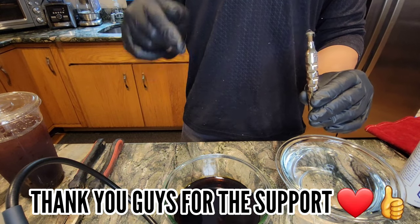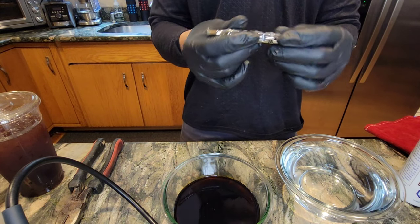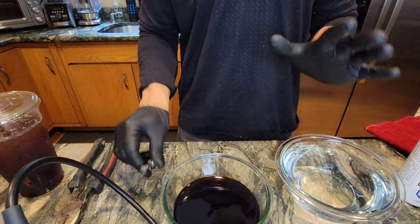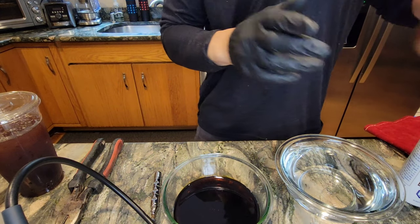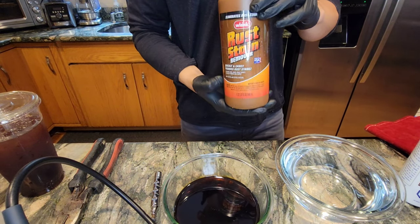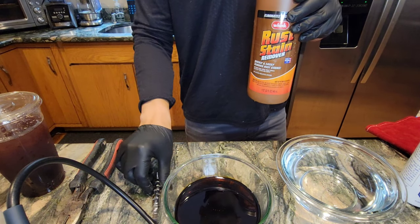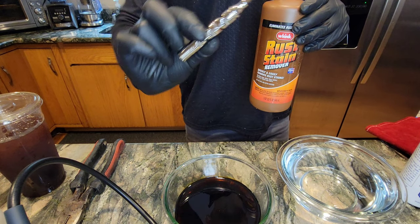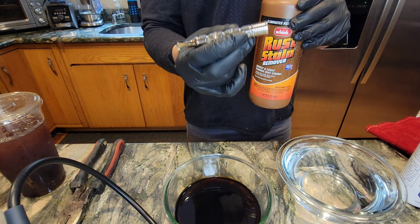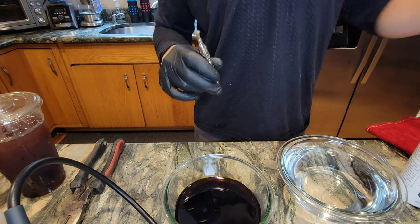Please go below and smash that like and sub button and let's get started. I'm really excited to talk to you guys about what I've learned with anodizing products. First and foremost, in my first video we used rust wrinkle remover — this is a great product if you're trying to remove problems on your surface. But if your product's never been anodized or you don't want to strip it down, don't use this. Today we're not using it.